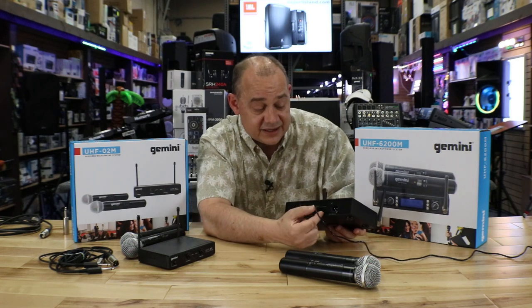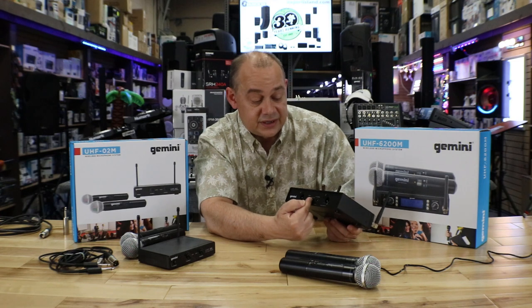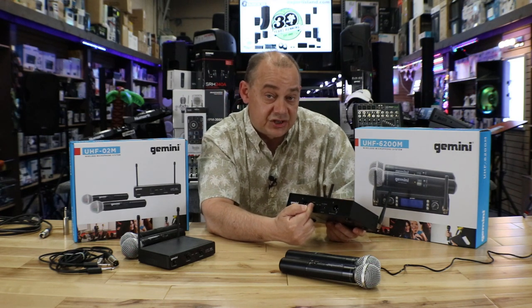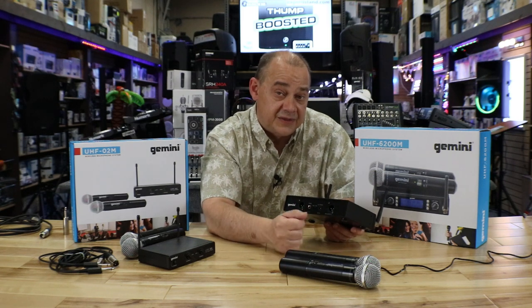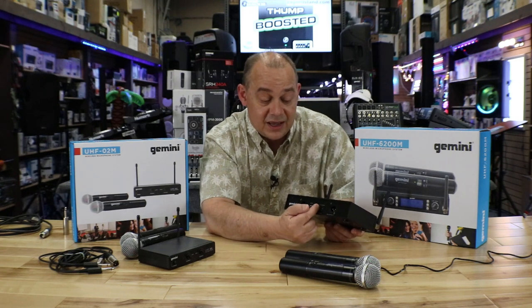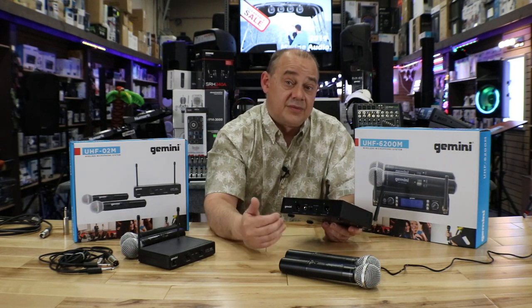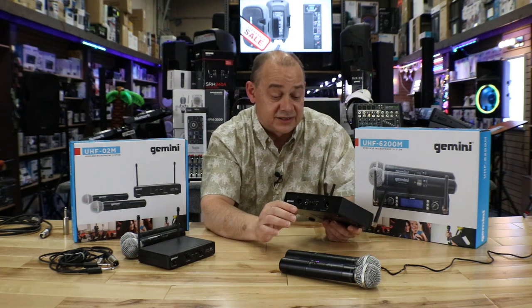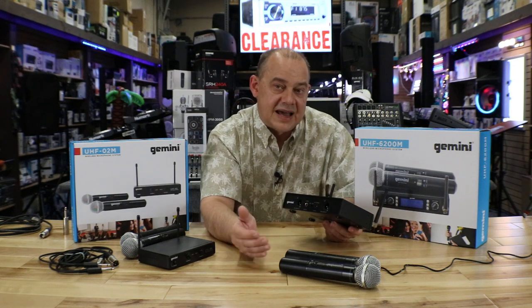There's also a switch in the middle of the unit that says mic and line. You can literally switch that quarter-inch output into a line output. So if the only thing available is a line input, you just switch it to line and it acts as a line output instead of a microphone output — a big plus for situations with limited connection options.